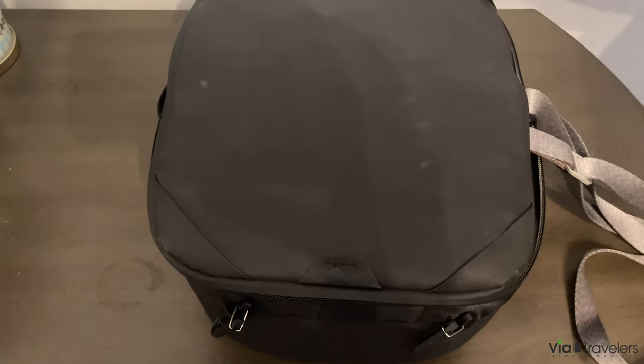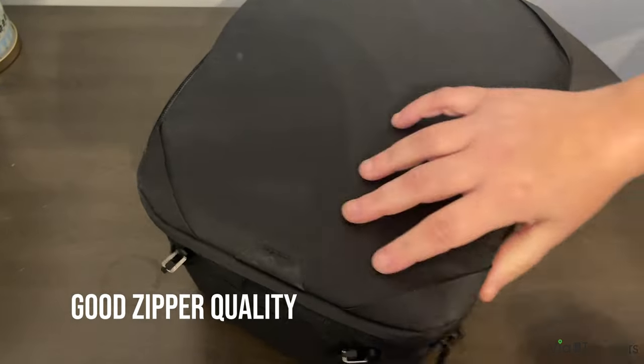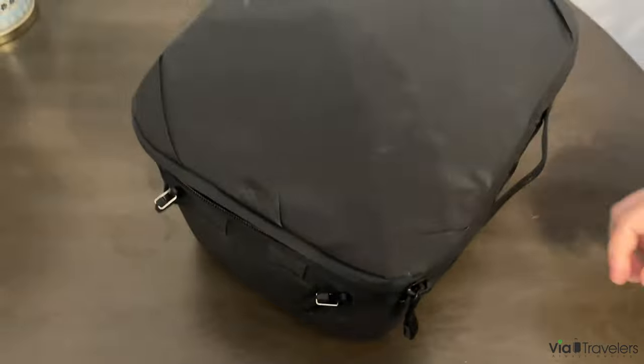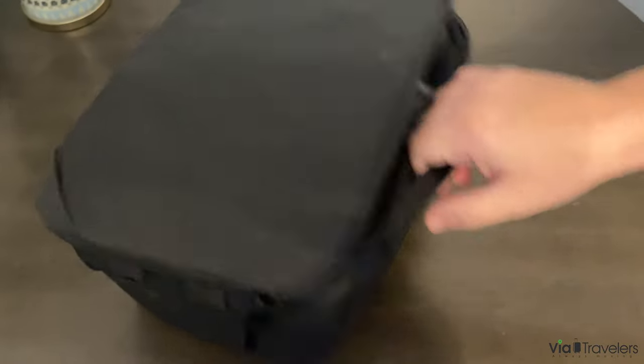As with any Peak Design product, all of the touches are super high quality. The zipper is great, super smooth rolling. It looks like it's weather-taped seams, so I don't have to worry about this getting wet or anything getting into my gear. And there are ways to carry it all over the place, and all of these also make good straps if you have any accessories you'd like to attach.